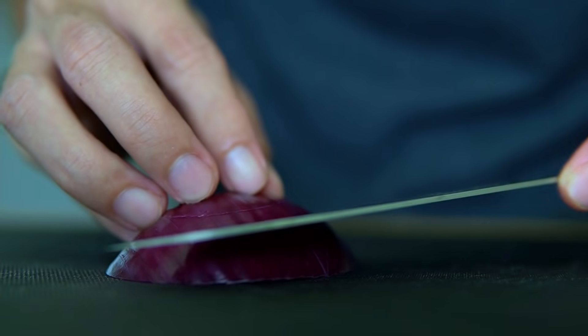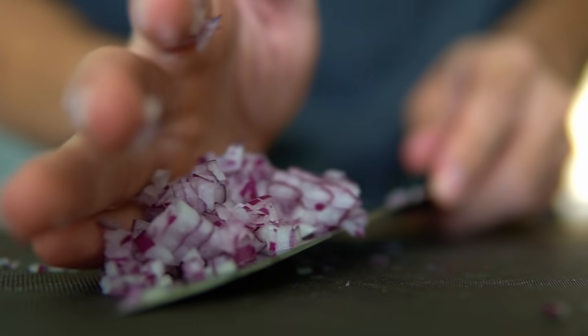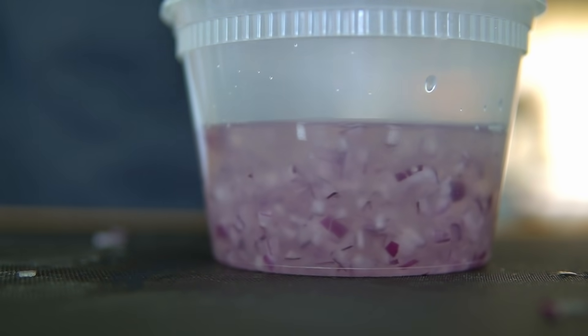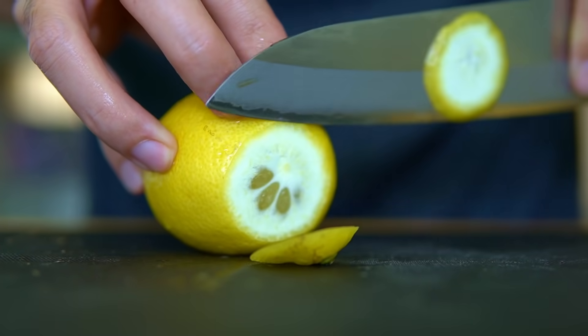To start things off, I'm just going to mince up some red onion and then get it soaking in some water. We're going to be using these as a topping, and the water should help draw out some of the harshness of the raw onion. I'm going to soak these just for a few minutes and then strain them out, and then they should be good to go.